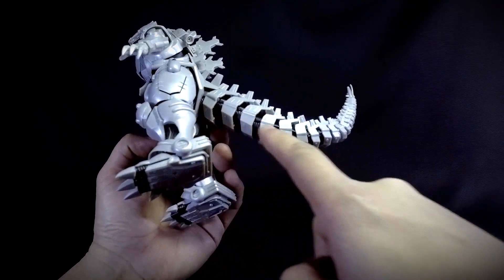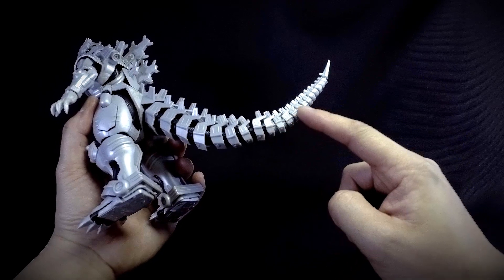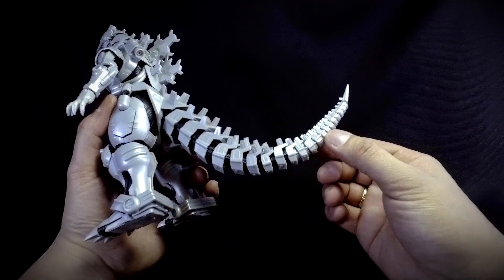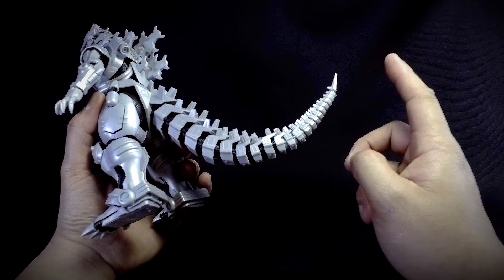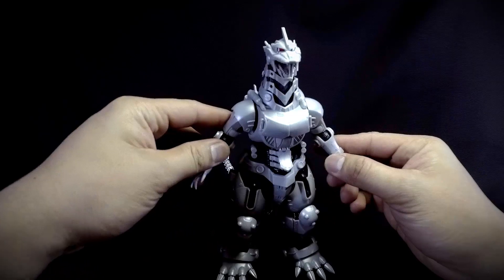Some segments on the tail are also rubber, although not all tail pieces — some are in dull plastic. So you'll need to paint those if you really want a show-accurate Mecha Godzilla. That's the only painting I can see being necessary.